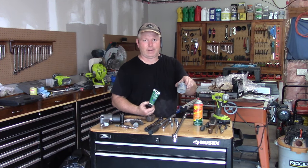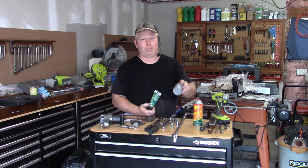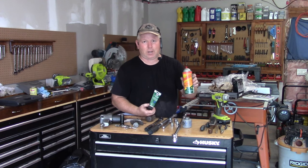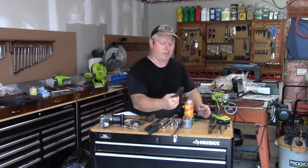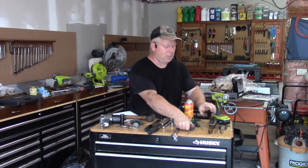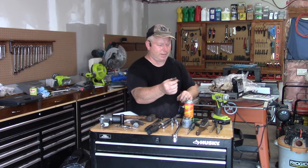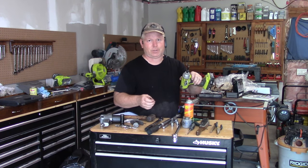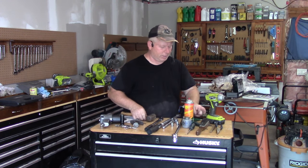I'm big on anti-seize. A lot of people are afraid of it, but no, this won't change your torque specs and it won't loosen your wheels while you're driving. This is to prevent them from rusting, that's it. I also use some Release All or WD-40, a couple of slotted screwdrivers, a couple of wire brushes, one pair of needle nose pliers, a Phillips bit that I use to hammer with, and an impact driver to remove the tiny little screw. I'll show you how to do that the easy way.